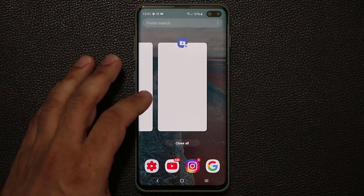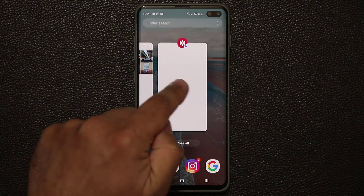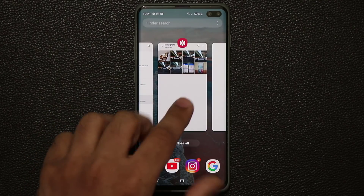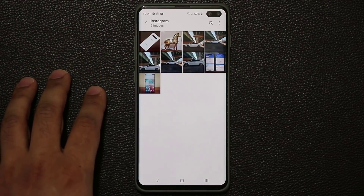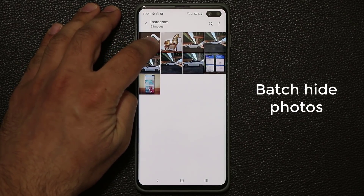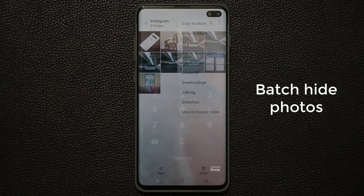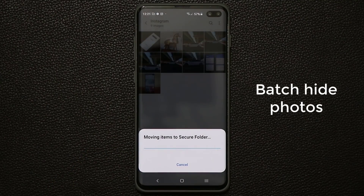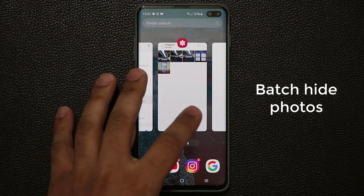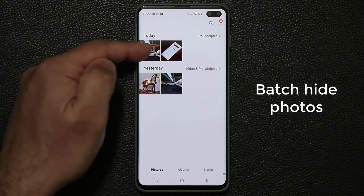Even the secure folder gallery is not visible when you tap the recent apps button, but the regular gallery in public space is visible. Now if you wanted to move a bunch of pictures together, you can do that as well — just press and hold, tap on several of them, tap on the option, and say Move to Secure Folder. Put your pin number in every single time it asks, because not just anybody can add photos to your secure folder. When you go back into the secure folder gallery and put your fingerprint, those photos are right there.